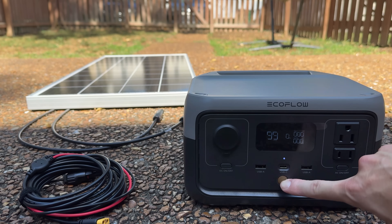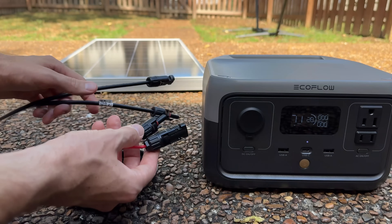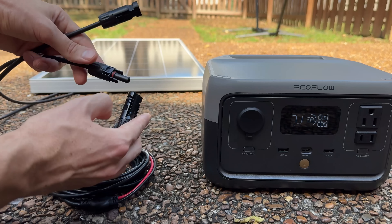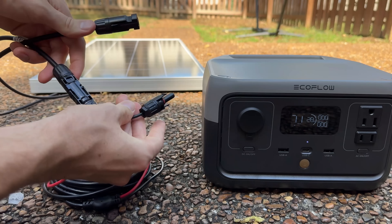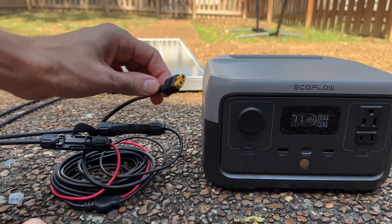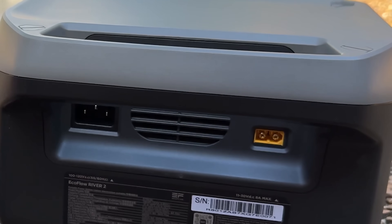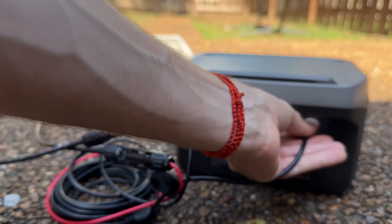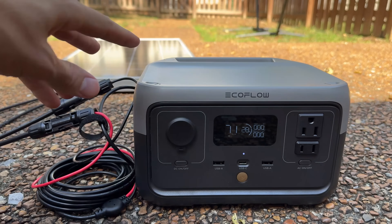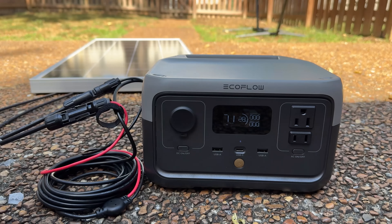Before we see what this setup can run, we have to charge it. So let's solar charge it. It arrived 28% charged. To solar charge it, I just plug the adapter cable into the cables on the solar panel — matching male to female MC4 connectors — and then grab the XT60 port and plug it into the back of the power station. After a second the solar panel should start charging and we should see an input pop up.